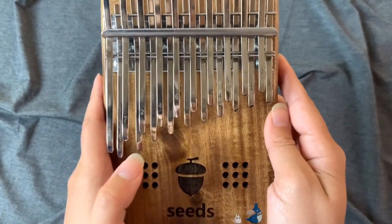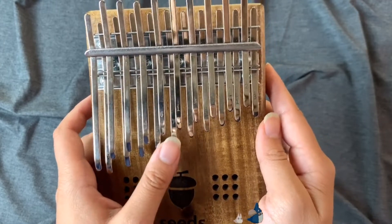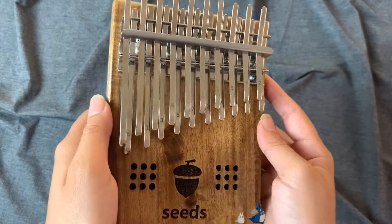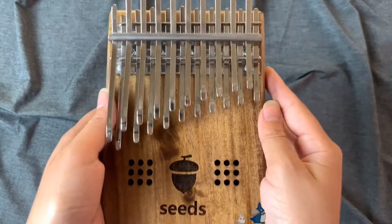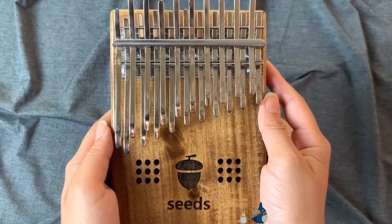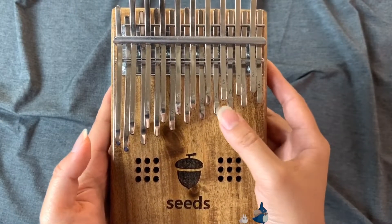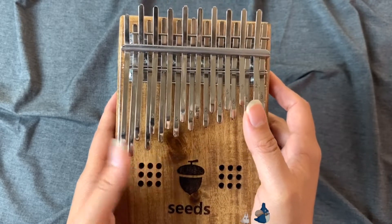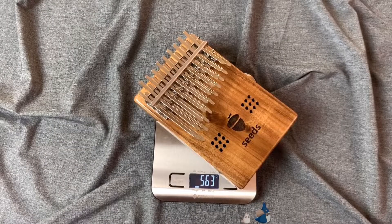With the 20-key kalimba, there is also more space in between the tines, whereas the typical one is more close together. So if you have big hands, this might also be an easier one for you to pluck the notes. With this kalimba, you can also do the wah-wah effect easily. This kalimba here is about 563 grams — it's the heaviest kalimba that I have.